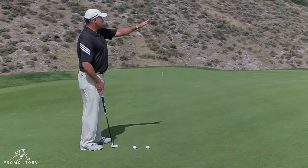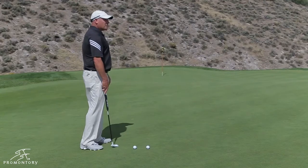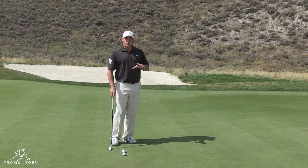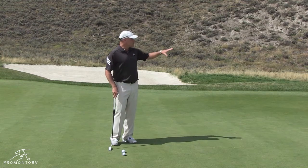Now, we can see the green goes up like this, takes a big dive down. I'm going to hit two putts here, and I want to make sure that you come to the green and always pay attention to what's around you.